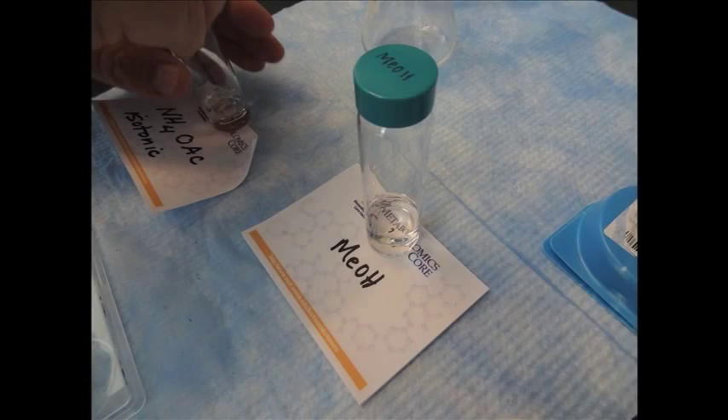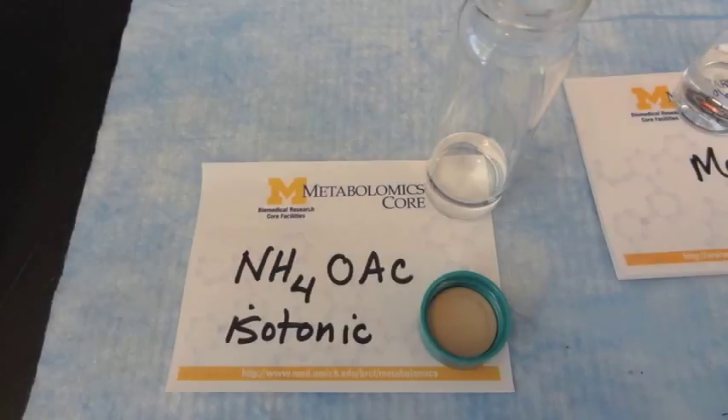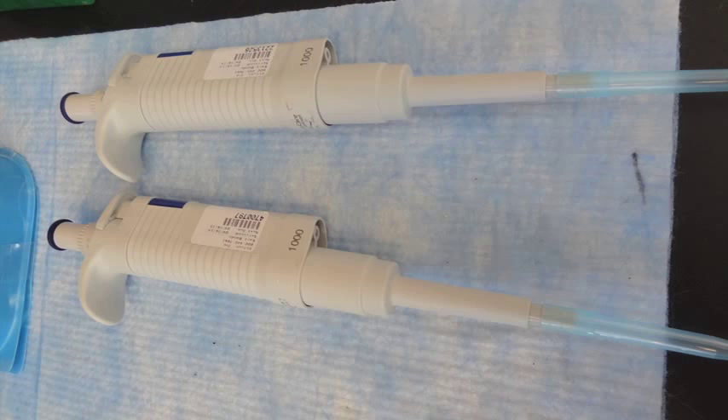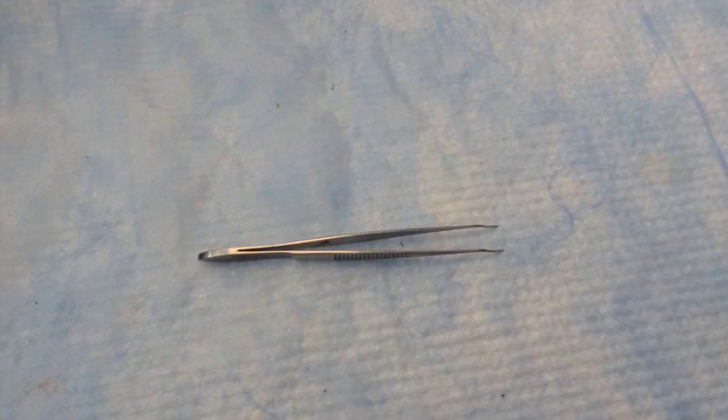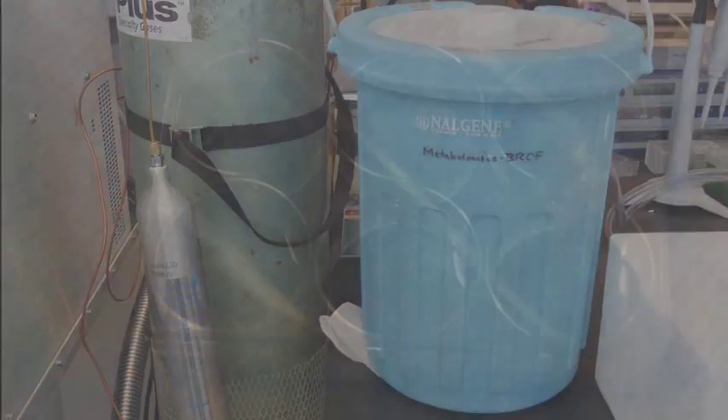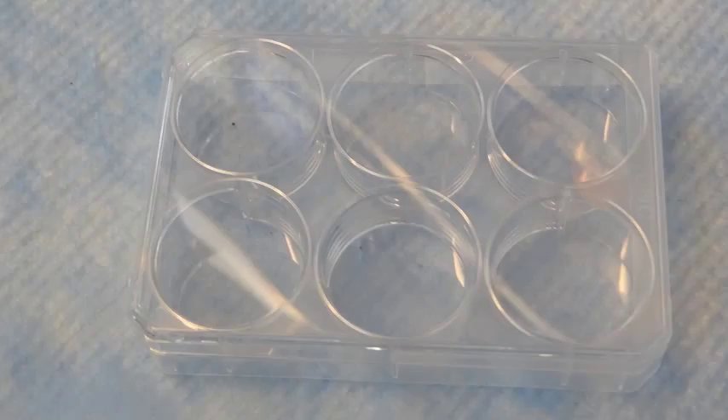Additional supplies include methanol to wash the filter, isotonic ammonium acetate to wash filtered cells, two 1,000-microliter pipettes for handling methanol and for handling suspended cells, fine tweezers to remove and handle the filter, liquid nitrogen in a small handheld dewar, and six-well polystyrene plates in sufficient number to freeze and hold all filtered cell samples. For example, if you are submitting 18 samples, you will need three six-well plates.